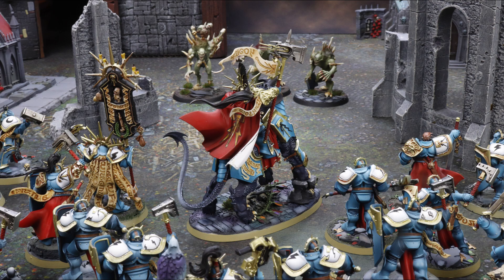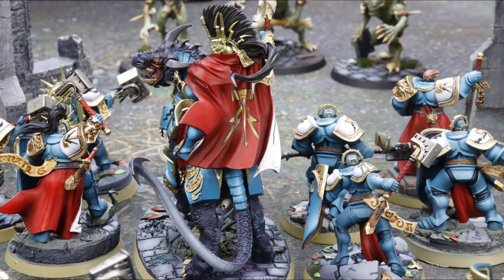He also has the ability Intolerable Damage: if the unmodified wound roll for an attack made with Dracolith claws and fangs is a 6, that attack's damage characteristic becomes D6 instead of just 1. The Dracolith Kaldanax claws and fangs have a range of 1, 4 attacks, 3-up to hit, 3-up to wound, minus-1 rend, and 1 damage normally. But if he lands a 6, it's D6 damage — potentially 6 damage if all goes right. Either way, you're still getting at least 1 damage.